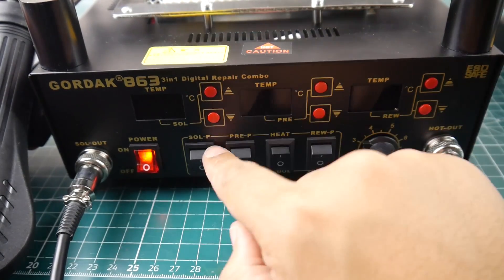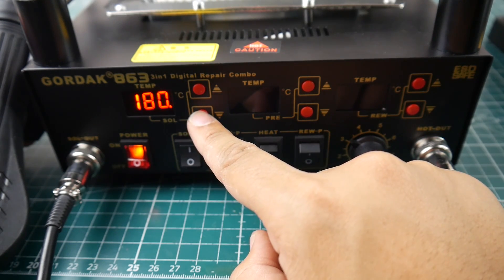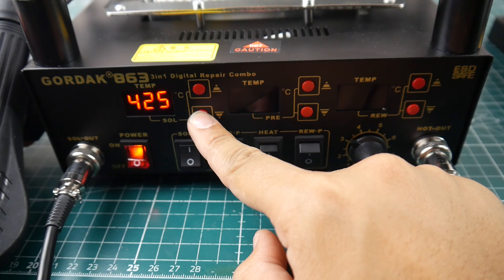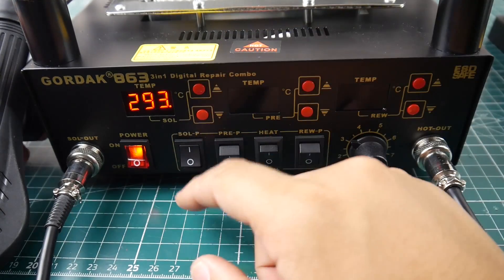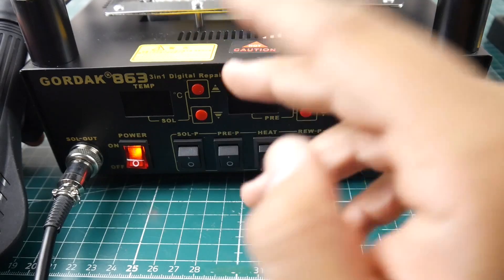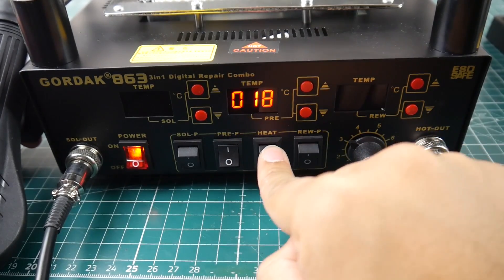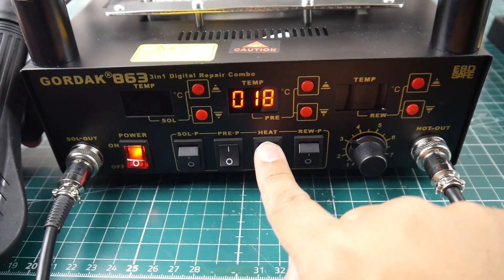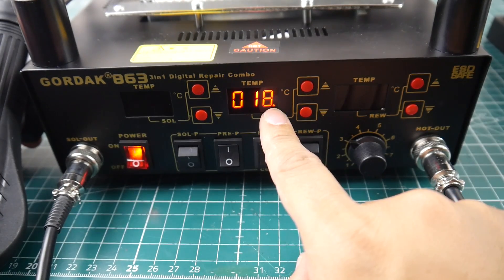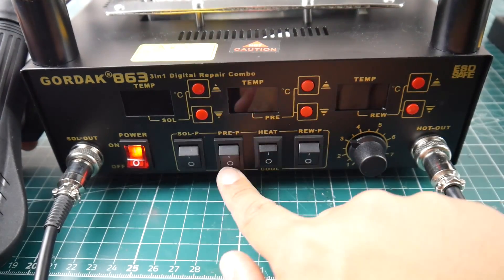The soldering is in Celsius and goes all the way up to 500 degrees — I dropped that down to 350, which should be good. It heats up pretty quickly, which is a big plus. For the preheating element, it's set to 205 degrees but also has a heat button you need to press to actually start powering up. Once you press that second switch, you see the dot and it starts heating up — it can take up to about five minutes to reach 200 degrees.